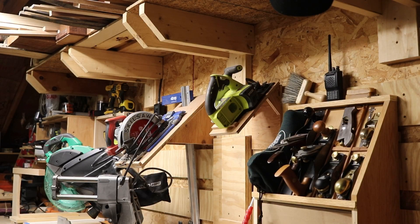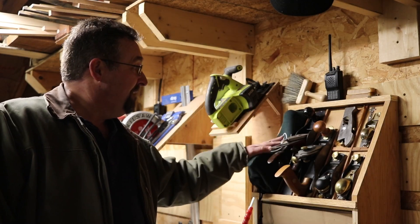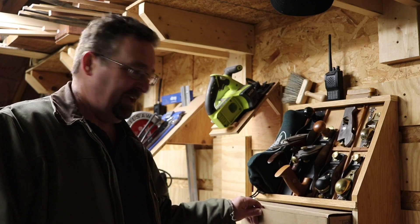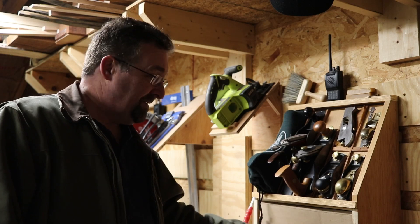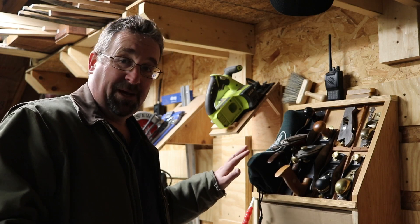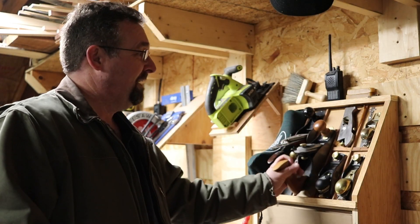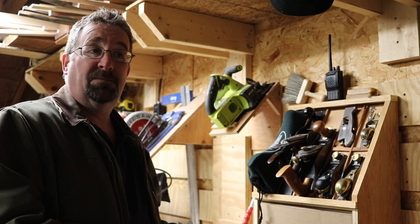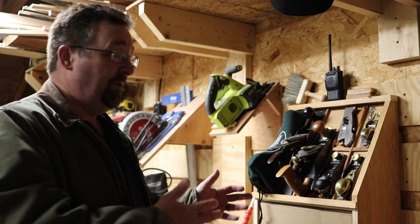These are by far my two favorite French cleat things I've built. One was for the hand planes — all handmade. I haven't built the drawer to go underneath it yet, but it comes off the wall, holds all the planes I'll ever need, and everything's in one spot. Putting it on the cleat means if I want to move it to another part of the garage, I can move the whole thing.